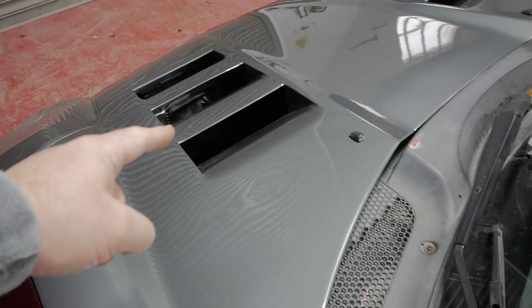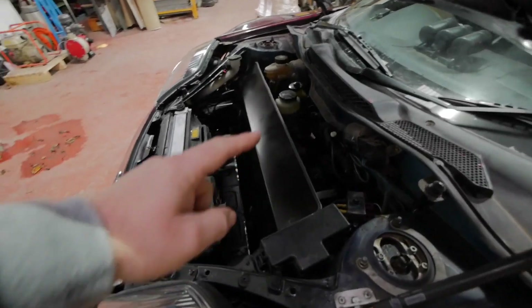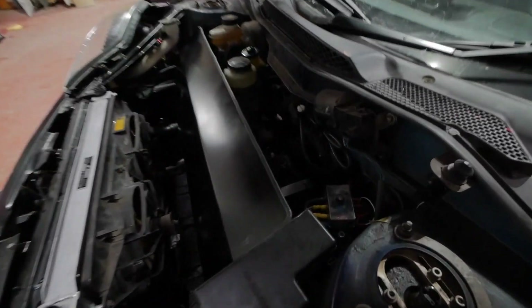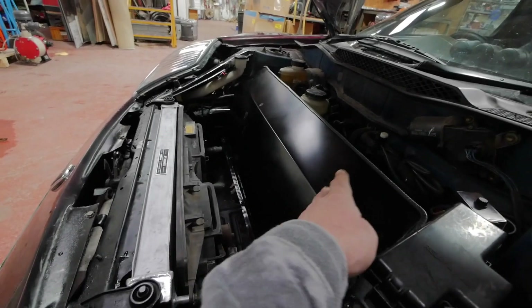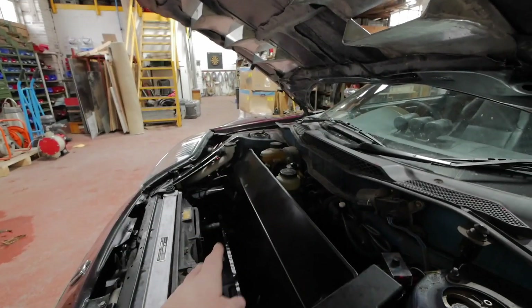But before we do this bit I just want to show you around the front because I've nearly finished what I was doing around there. If you have a look down through those vents we can see straight down into the radiators now. Under here everything's moved out of the way, we've got the steering pump back there, there's the battery down there and this is all being ducted up to match in with the back of the vents. So all the air from the radiators is coming up and out through the bonnet.